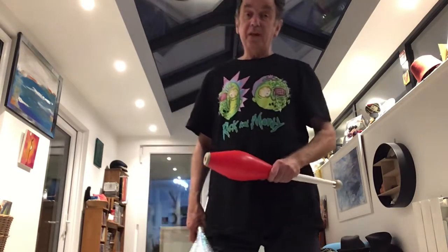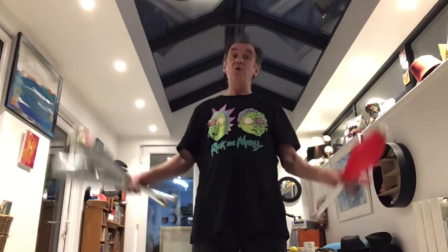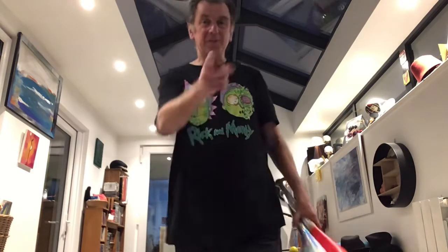Club juggling is a brilliant thing to do. Once you get your cascade tidy and comfortable, you can start working on tricks — and that's another whole world. Good luck!